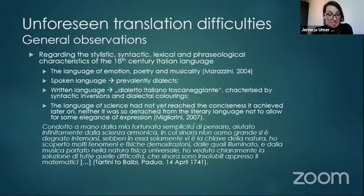Some difficulties certainly arise from the stylistic, syntactic, lexical, and phonological characteristics of the Italian of Settecento. At the time, Italian was perceived as the language of emotion, poetry, musicality, as opposed to French, which was regarded as the language of clarity and scientific reasoning. The spoken languages were prevalently dialect, while the written language, based on the Tuscan or rather Florentine dialect, was still characterized by syntactic inversions influenced by Latin and the literary style of Trecento. But now we can already see a shift towards the natural order of constituents — subject, verb, object — and it was also veined with dialectal forms and idiomatic expressions.